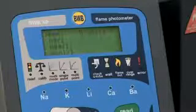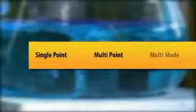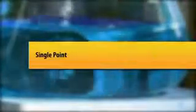The three shortcut buttons are: Read, Calibrate, and Multi-mode. There are a variety of sub-menus, and at any time pressing the back button will revert to the previous menu item. At various times, the operator will be prompted by the BWB XP to carry out an operation.